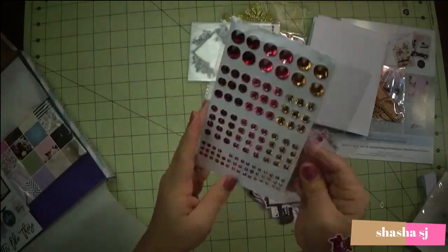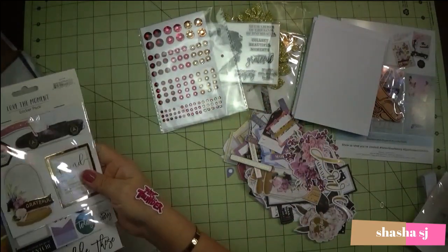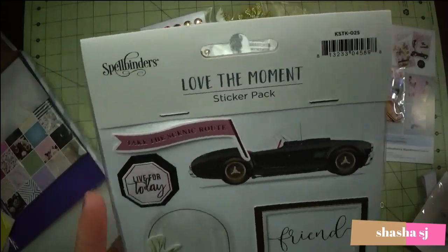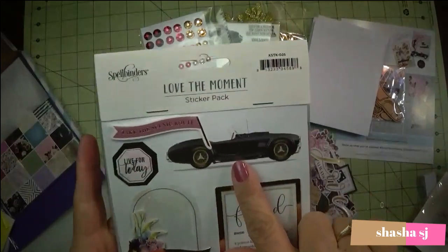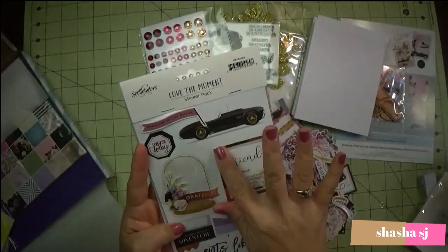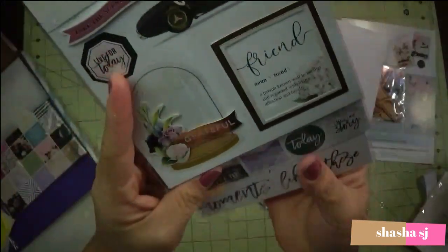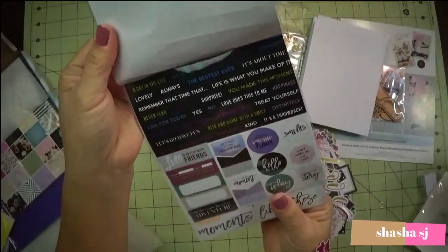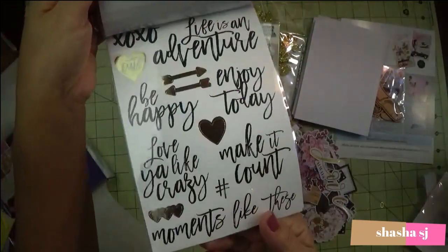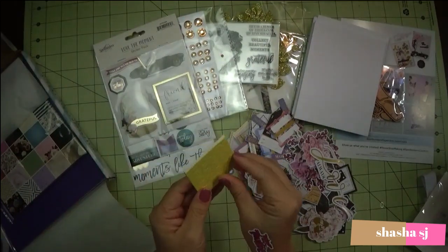They have bling. And a sticker pack — sticker pack. Oh, look at that, so pretty and they are super shiny, guys — super shiny. And tiny words, those simple words. And a foam pad.